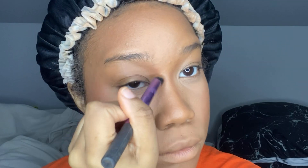I also use that same bronzer with a smaller brush just to contour my nose.